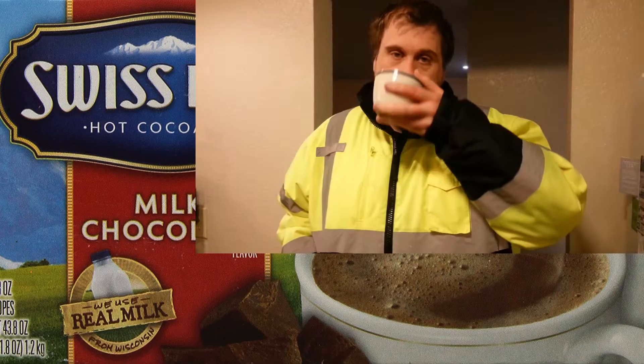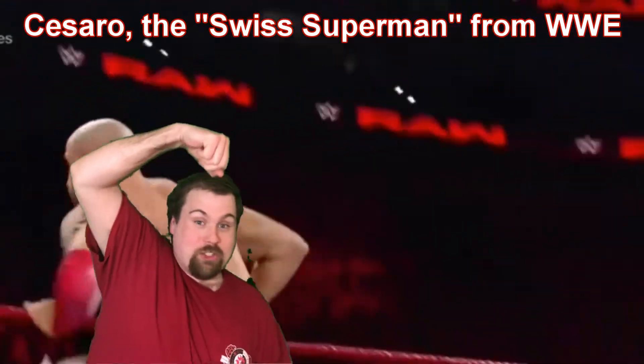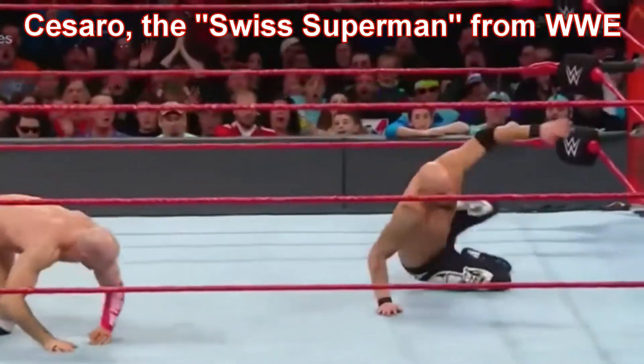I'm in the mood for some Swiss! Swiss chocolate, everybody! Cesaro, the Swiss Superman — there's a spinning corkscrew opportunity!